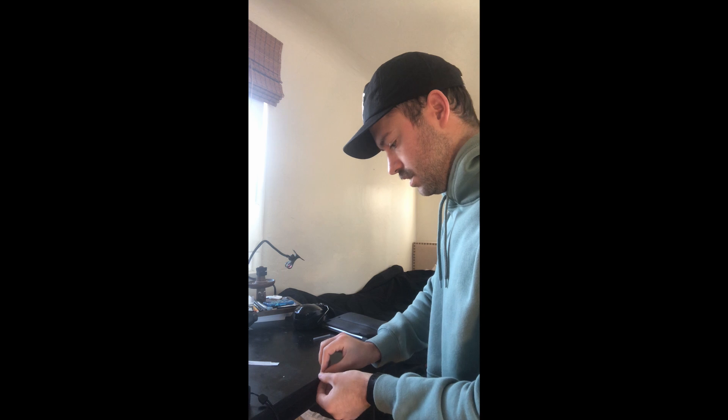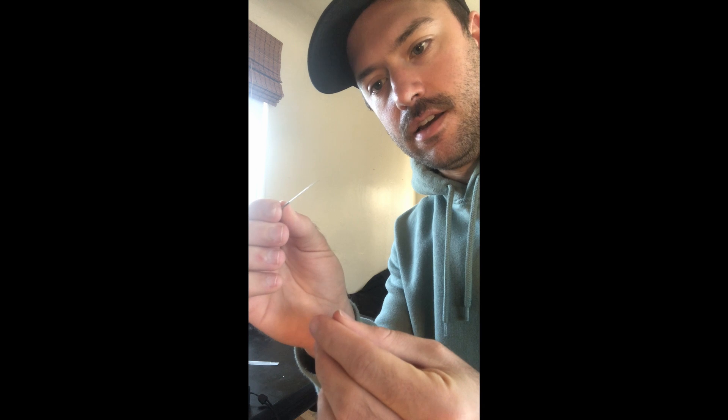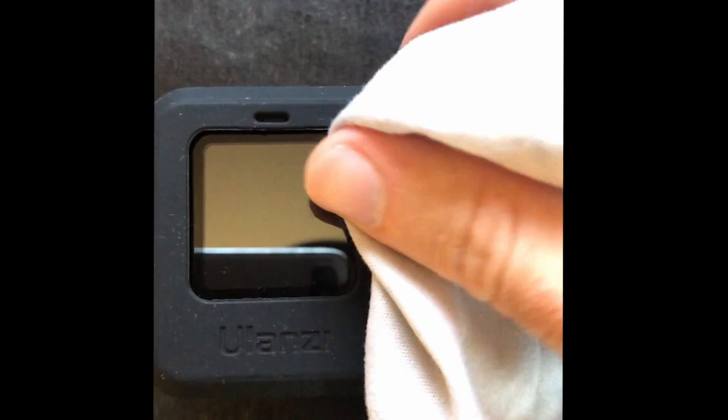What I realized is I could use acupuncture needles - they're super thin and they allow you to pry inside and pick out the stuff. I'll show you how it looks.